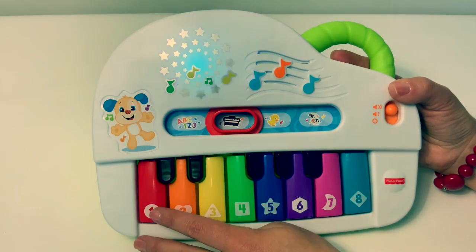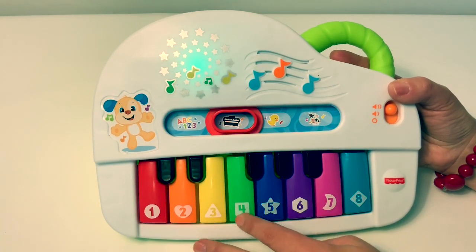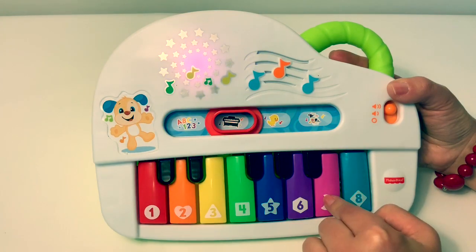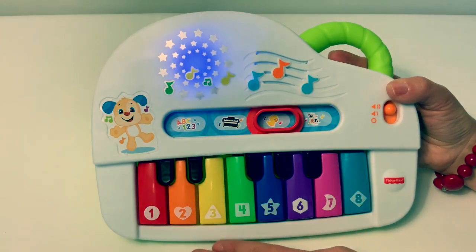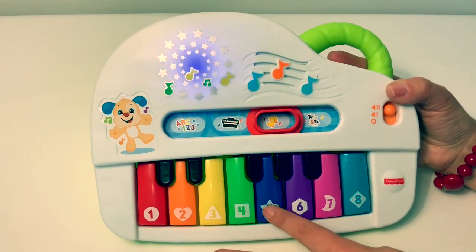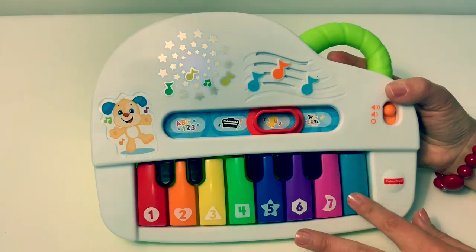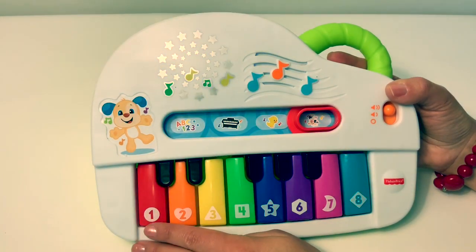Piano time! Piano time! My favorite! Quack, quack, duck! Cow!